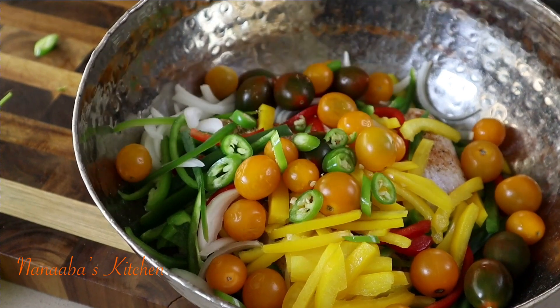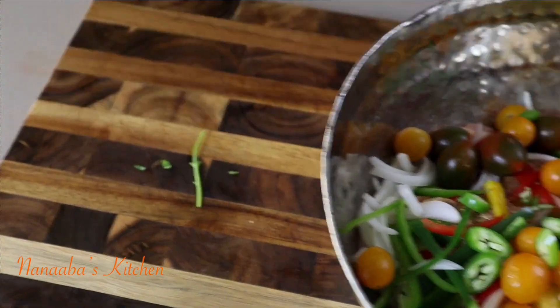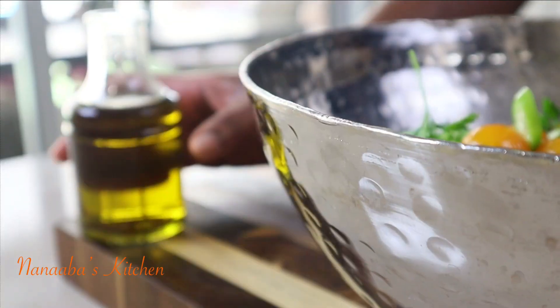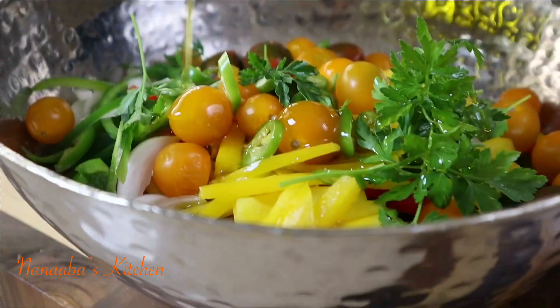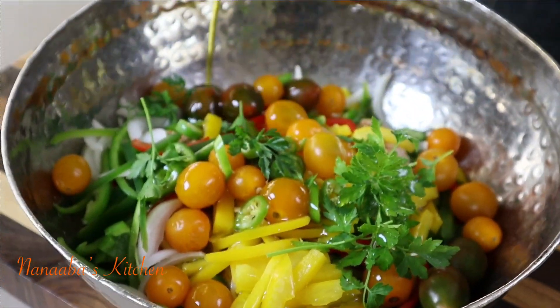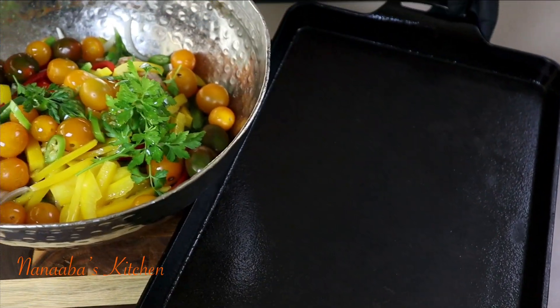I'm also adding some chopped serrano chili for a little bit of kick. You may remove the seeds from the serrano chili if you don't care for the heat. Also add a handful of Italian or flat-leaf parsley, then drizzle on some cooking olive oil.